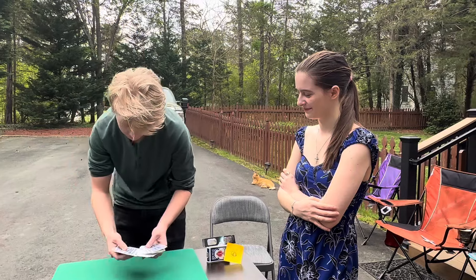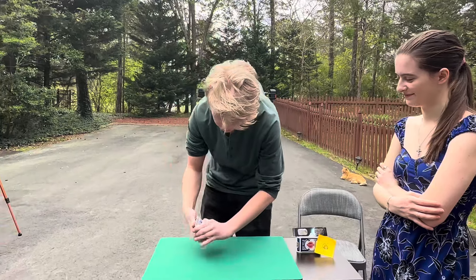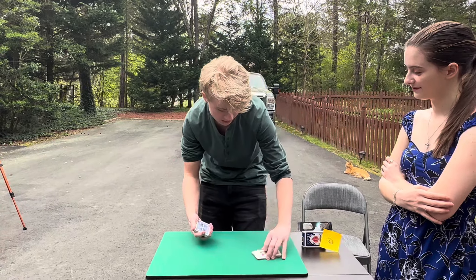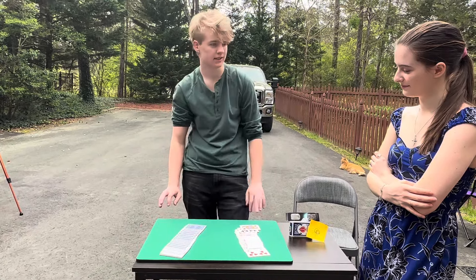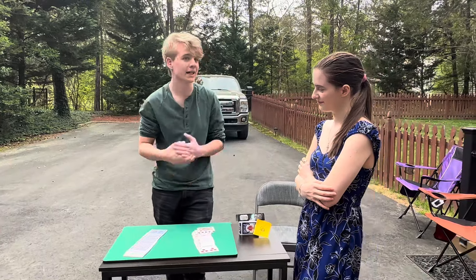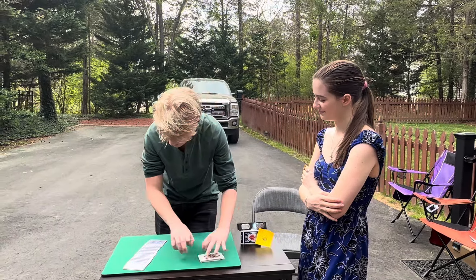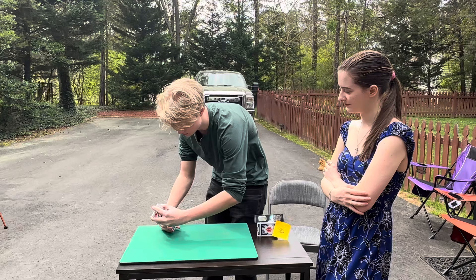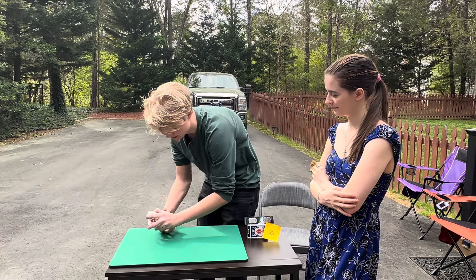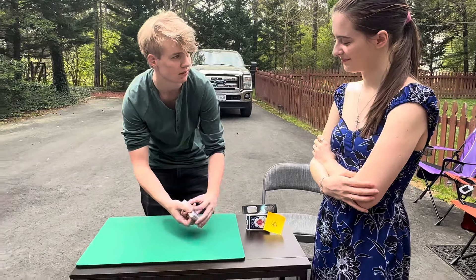He took the cards out of my hands — he didn't like the trick I was performing. So he decided to take half of the deck face up and half of the deck face down, and he decided to make a chaotic mess. He took the cards and actually started to do a Faro shuffle, mixing every card face up and face down — seriously, every single card.